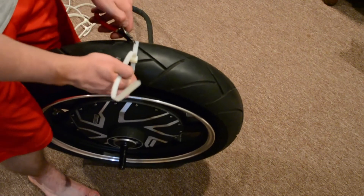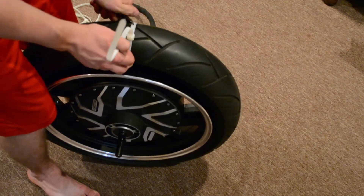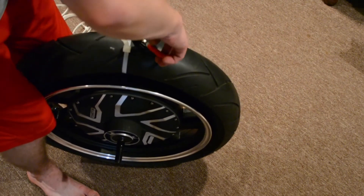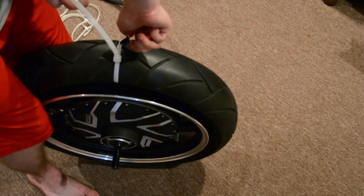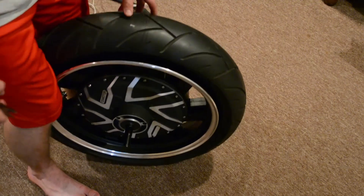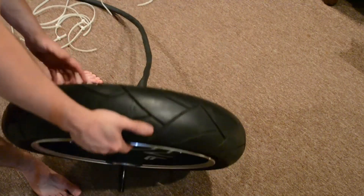Maybe a 14-inch zip tie would be enough. Like I said, the tires were completely zip tied all around, as tight as I possibly could. And now it fits.